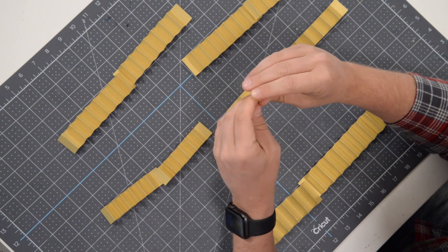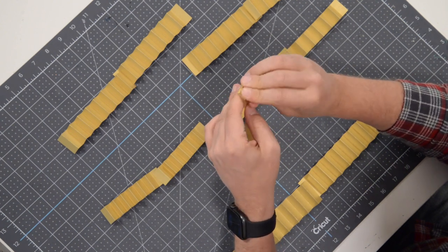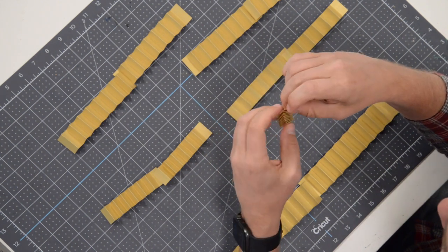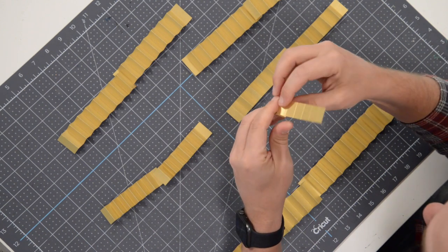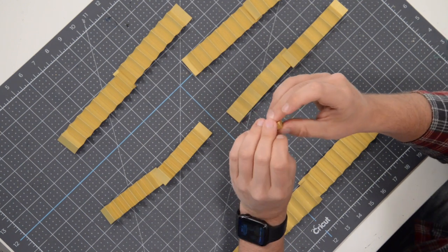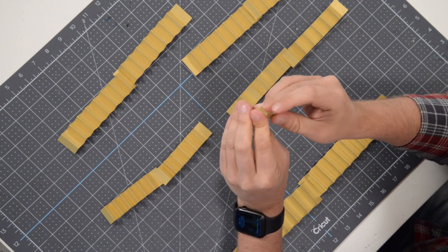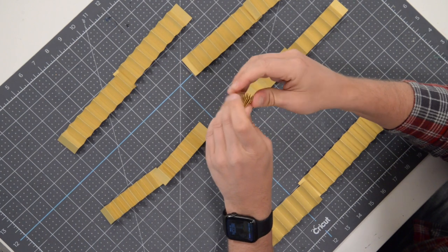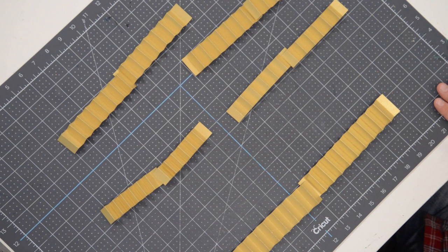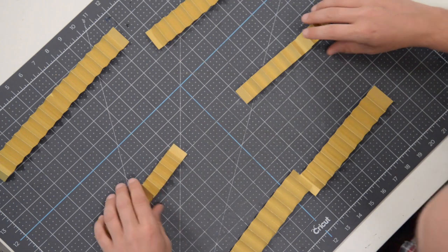It doesn't matter where you start on this one — valley fold or mountain fold — just go ahead and get it folded. Make sure you keep this one off to the side so we don't get it mixed up. A rosette doesn't need to be completely perfect; as long as it has that basic structure, we're going to be okay.